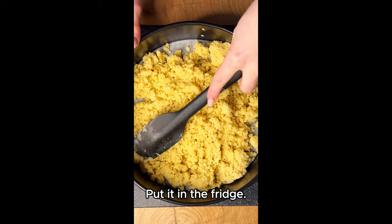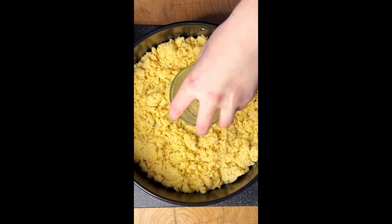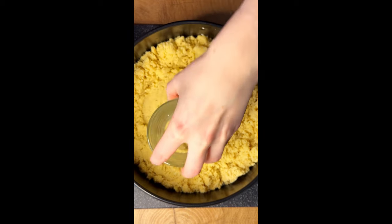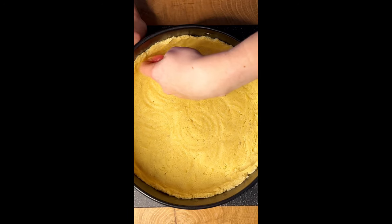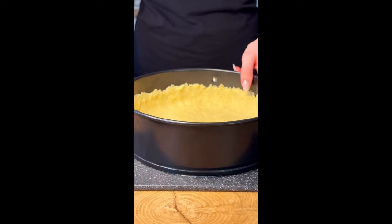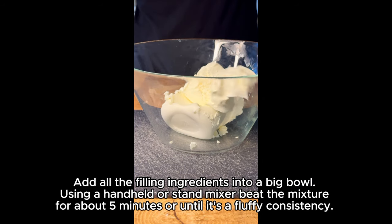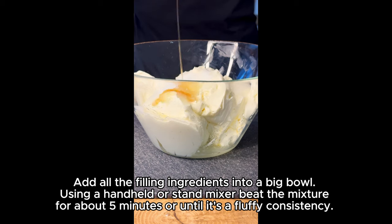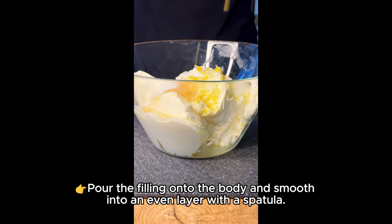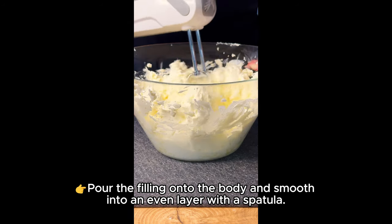Using the bottom of a measuring cup or your fingers, press the crust into the bottom and up the sides of the pan. Put it in the fridge. Filling: add all the filling ingredients into a big bowl. Using a handheld or stand mixer, beat the mixture for about five minutes or until it's a fluffy consistency.